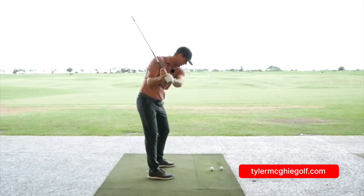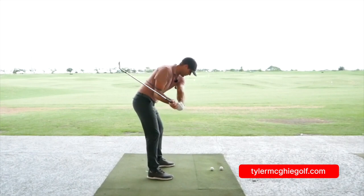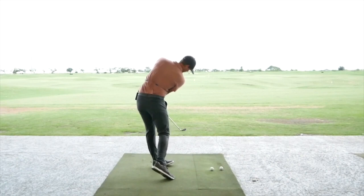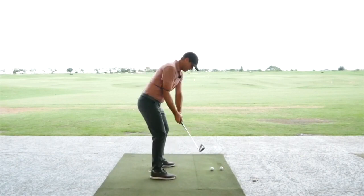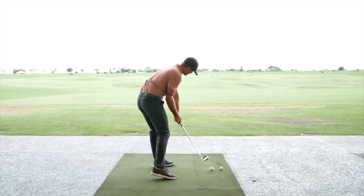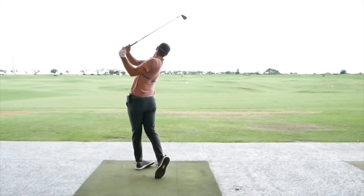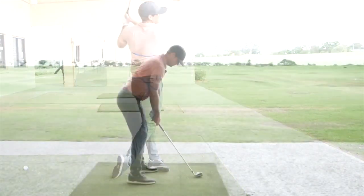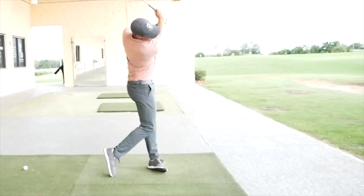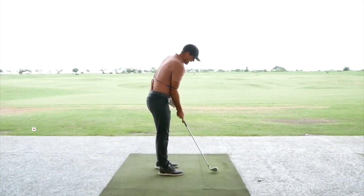If you're someone whose hands work away and get out of sync and shoot out away from you, this will feel very different. On this one I'm trying to get good separation, and then the butt of the club is getting really close to my left pocket as I come through post impact. When I do that it's going to really keep rotating me — I'm trying to get a lot of that stretch really early, feeling like the club stays behind me, and then I'm into a position where it's very easy for the hands to go around my body from there.